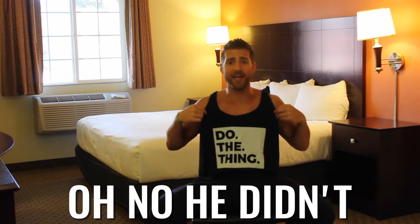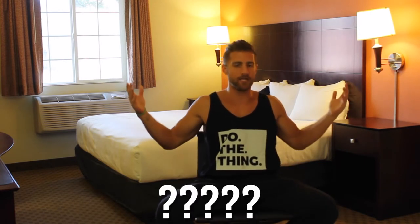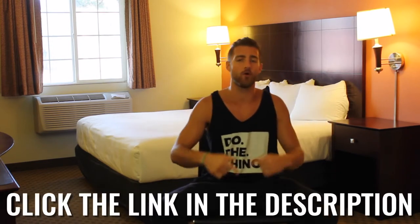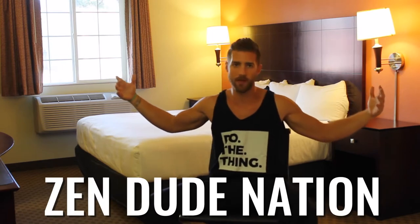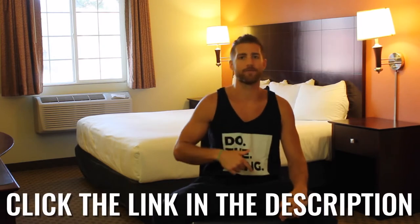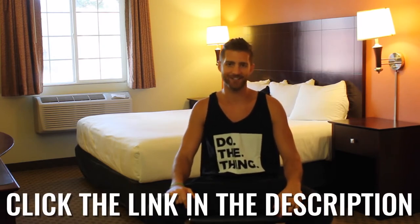Check out this cool Zen Dude Fitness tank right here — we're repping the Zen Dude Nation tank tops because we like these. If you like them too, it's linked up in the first line of the description, you can grab yours right now. International shipping, baby — we know we got Zen Dudes and Dudettes all over the world. So if you want a tank and want to get your sexy on, click the first line in the description and check it out.